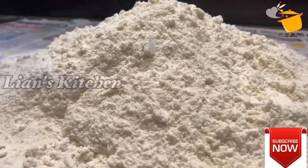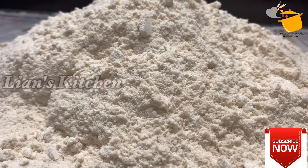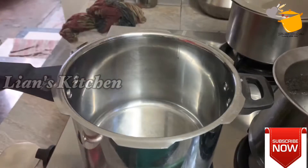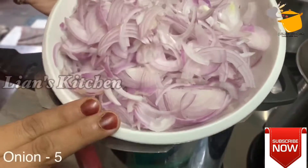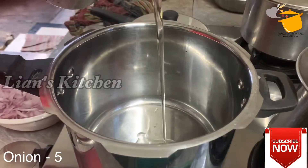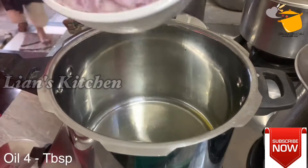I will add a little bit of spice and place it on the table. I will add a beef gravy. I will add a big onion. I will add a little onion in the bowl.